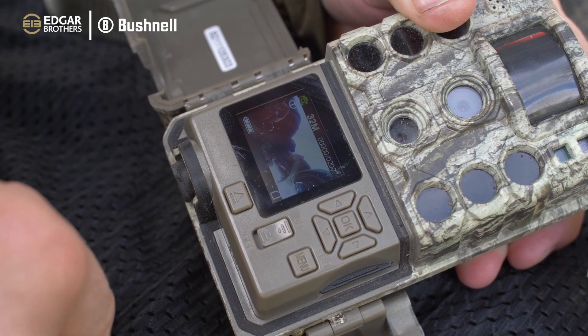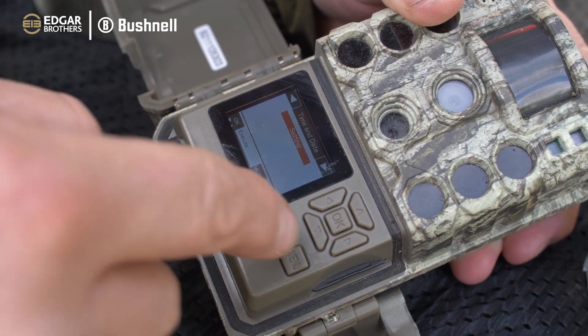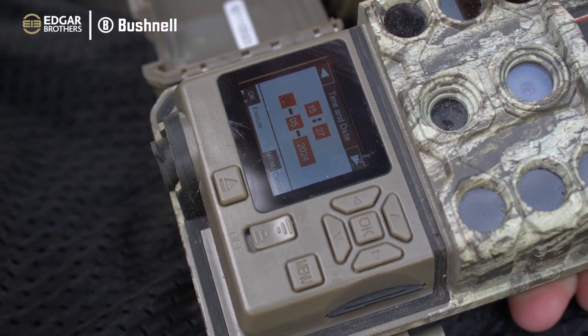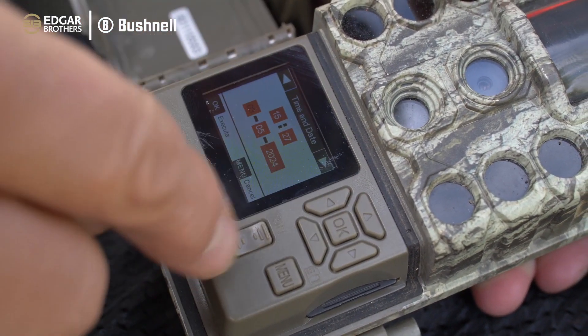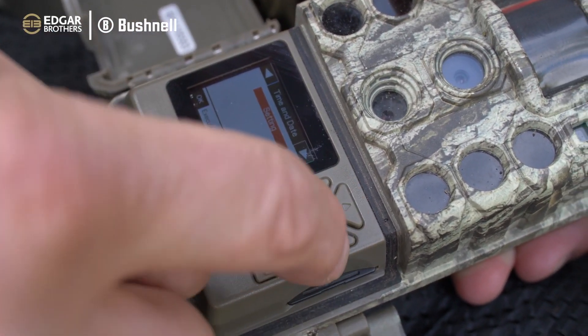If I go onto the menu, it's very simple. There's the date so I just toggle down and go OK and that shows me the date that I've set up. By scrolling using the arrows you can go through and set that to whatever you want.